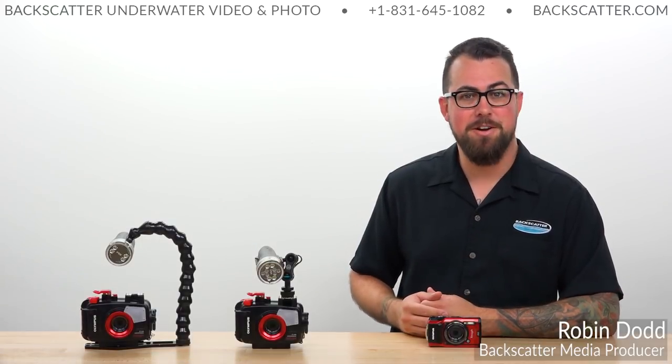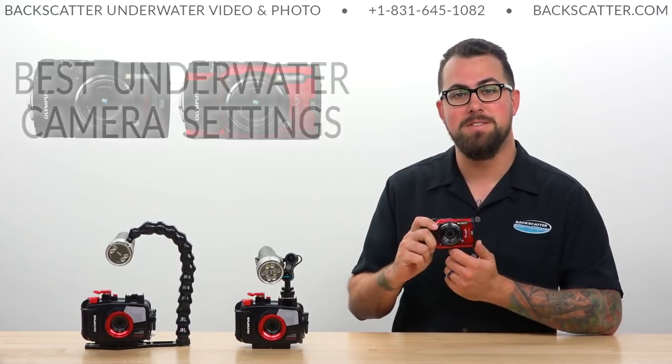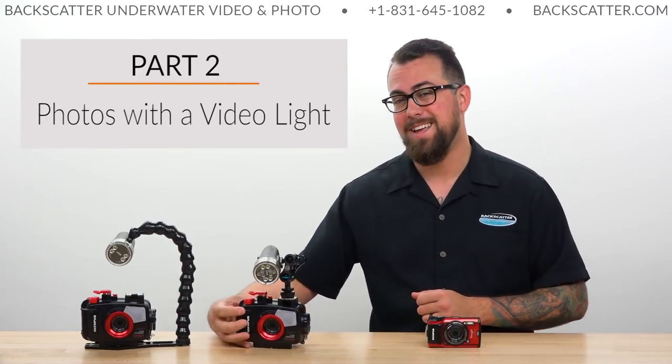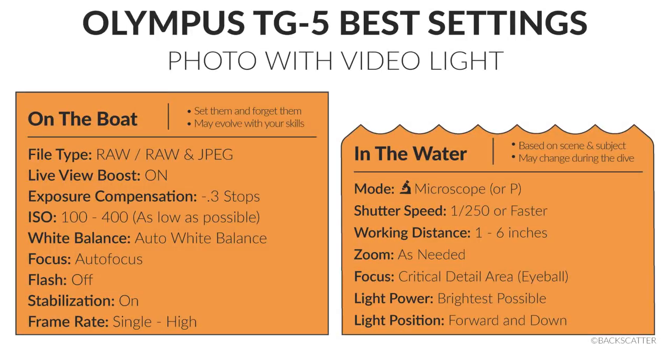Hey everyone, Robin from Backscatter here, and today we're taking a look at part two of our best settings for the Olympus TG-5 video series. In part two, we're focusing on getting the best photos when shooting with a video light. So let's jump right into it.